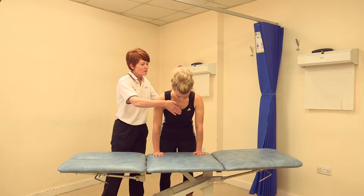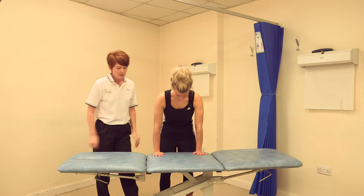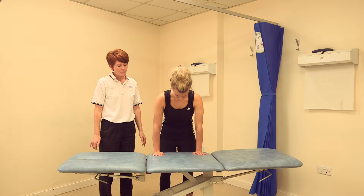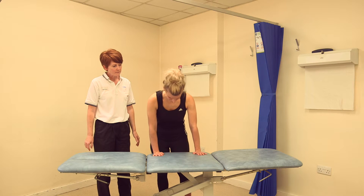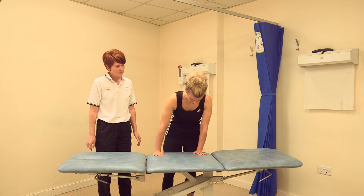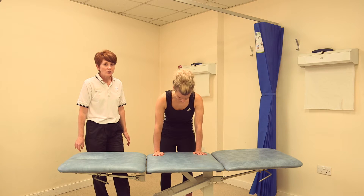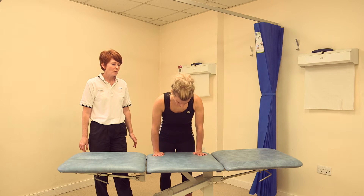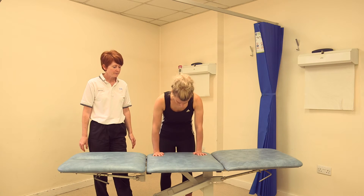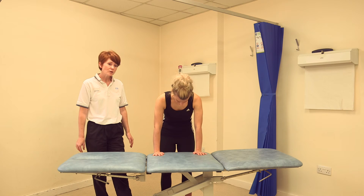As you do this, make sure you don't allow that gentle curve in your spine to flatten. Then transfer your weight through each hand in turn so you're moving side to side. You can also take your weight forwards, leaning forwards through both hands, and back again.